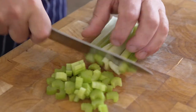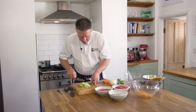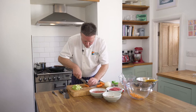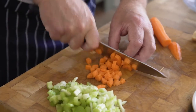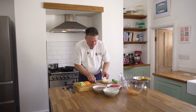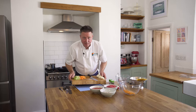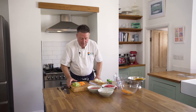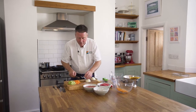Just nice, even sized dice. There you go, that's the start of my chopping. Just before I do my onion, I'm going to remind everybody that I always put a damp cloth underneath my chopping board, especially when you're doing quite an amount of chopping. It's not going anywhere now — you don't want to be chasing your board around the room.